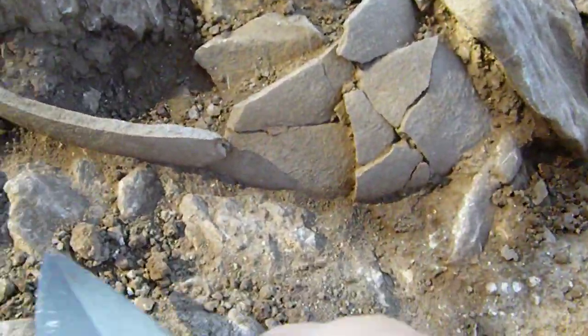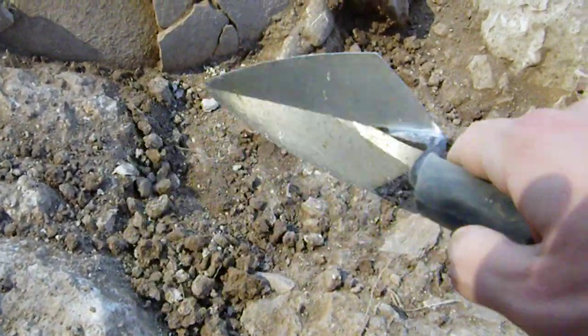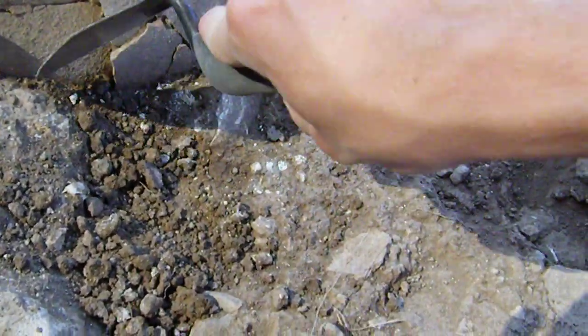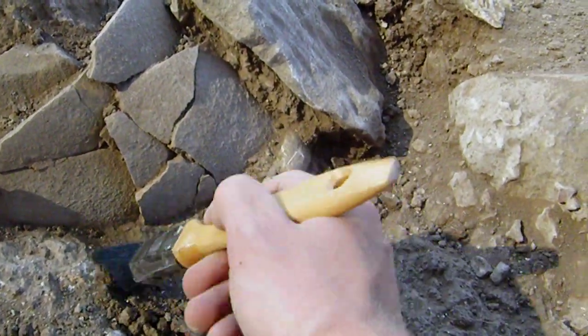And so pottery probably washed in from other parts of the dig site, and that's why we'll get multiple eras. We call that whole thing a fill locus and we just kind of ignore it. We'll read it and look at it and say that's nice, but then you just kind of leave it alone. What we're really interested in is the stuff that's laying on the surface itself.